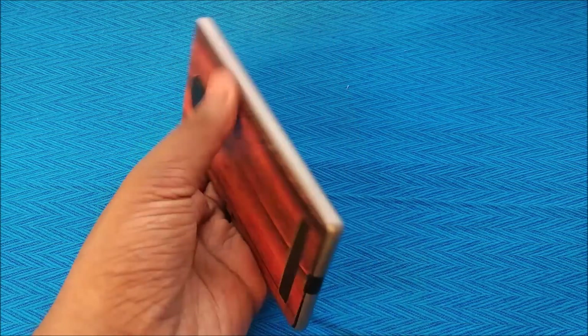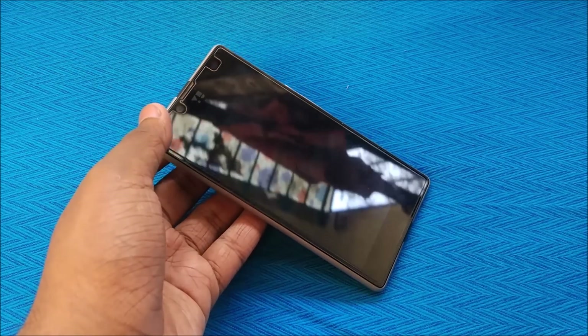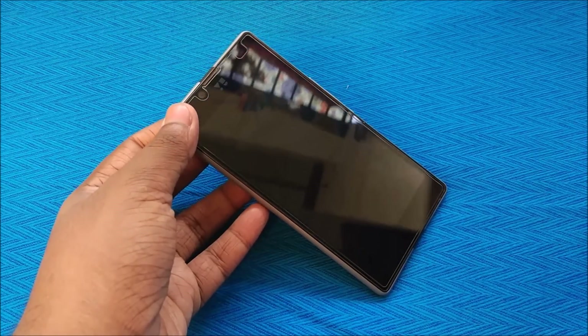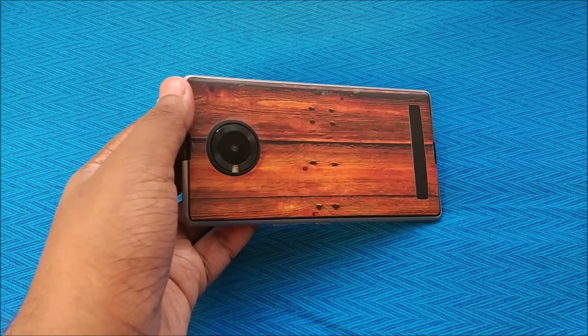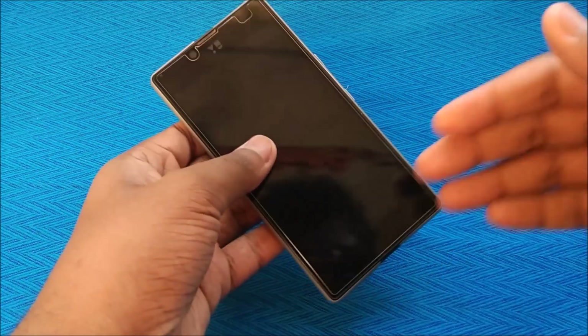I think most of you won't be doing it after the intro I gave, and after seeing what this ROM offers you'll know what you're getting into. If you still want to go ahead, make sure your Yuphoria is rooted — which most of you might have already done by now.